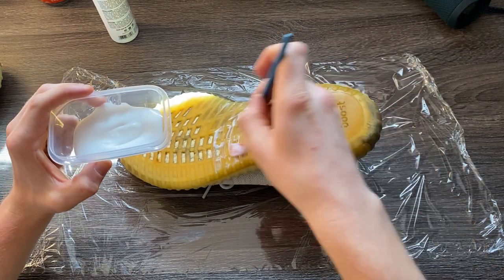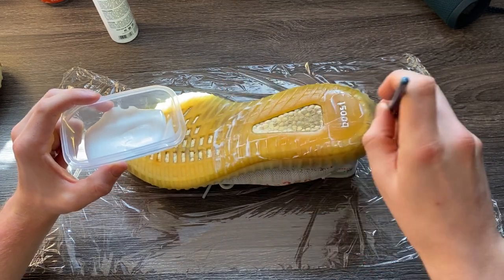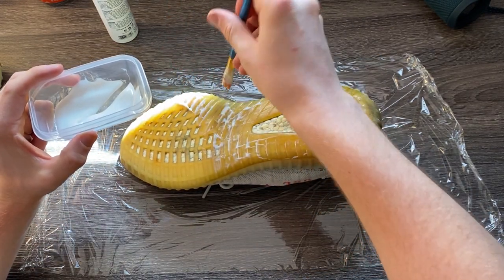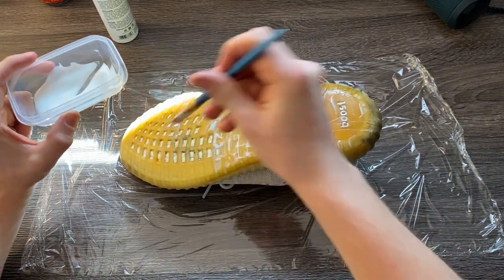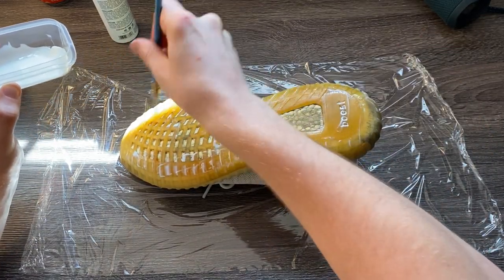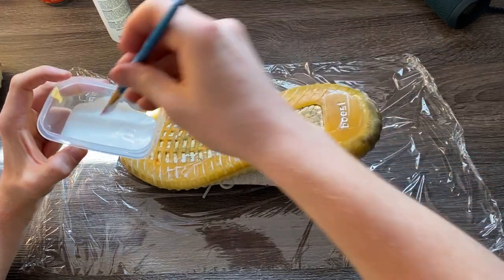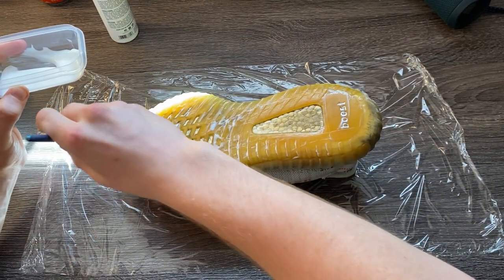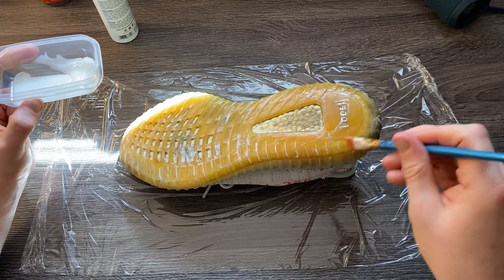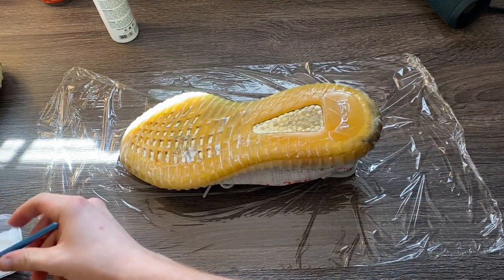This only really works for outsoles and midsoles. One thing you want to stay away from is getting this on other parts of the shoe like the upper — I'm not sure how it would react with the knit upper on the Yeezy, but it's probably bad. Also, you do not want to get this stuff on your skin — it will burn you, so definitely be careful. Apply an even layer and get into all the cracks and crevices. Using a paintbrush is the easiest method — do not use your bare hands.